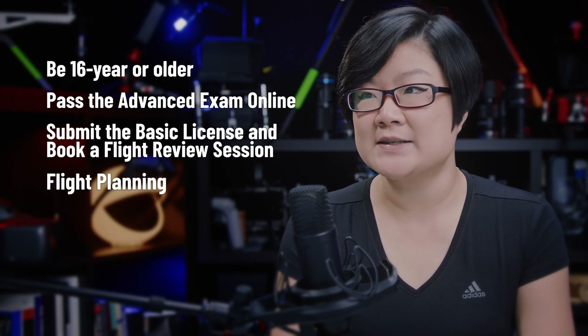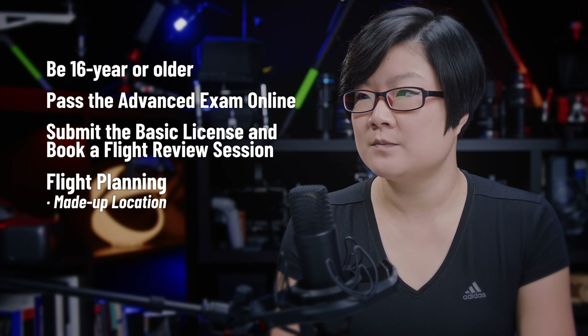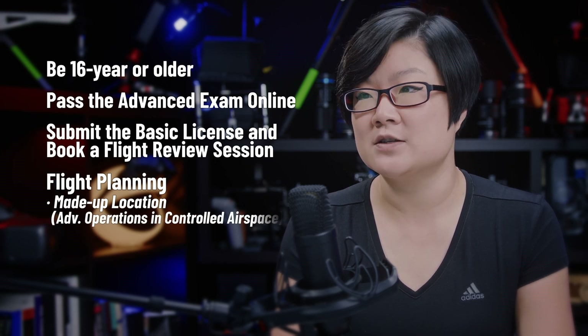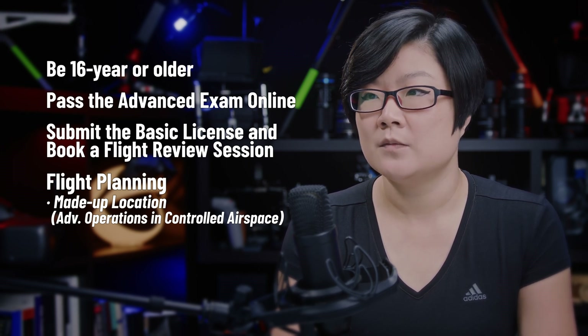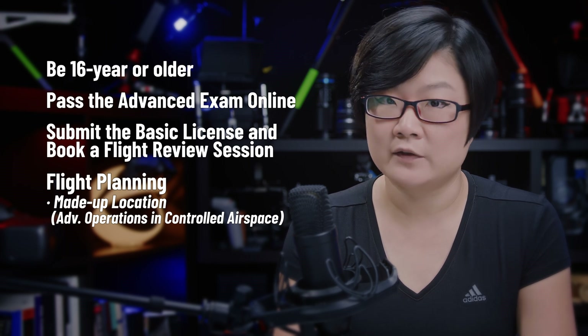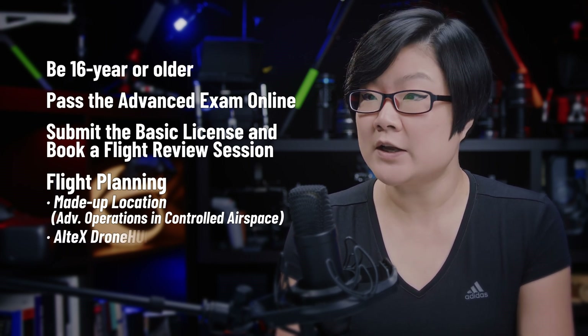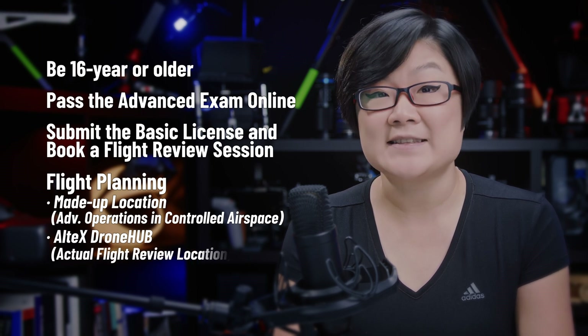Two days before your scheduled session, you'll receive a made-up flight in advanced operations, specifically in controlled airspace. This is for you to complete the flight planning on paper. In addition, you also need to complete flight planning for the actual location for your flight review. This can be Altec's drone hub, or if you're part of a private training group, then it's at your own location.